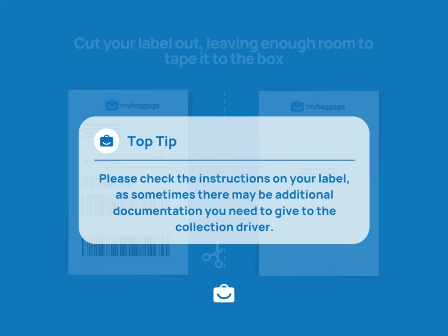Please check the instructions on your label, as sometimes there may be additional documentation you need to give to the collection driver.